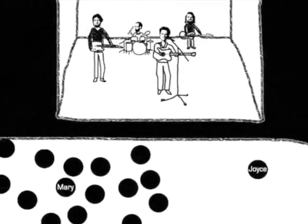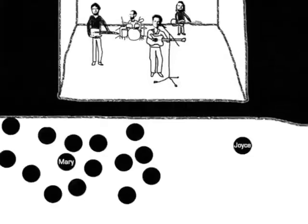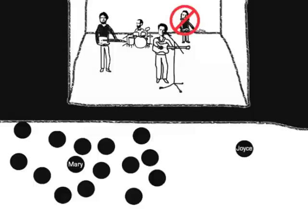At the concert, Joyce's presence repels fans away, leaving a large empty space. Therefore, eliminating the bass player removes the bass player type fans, like Joyce, and effectively leaves more room for fans like Mary.